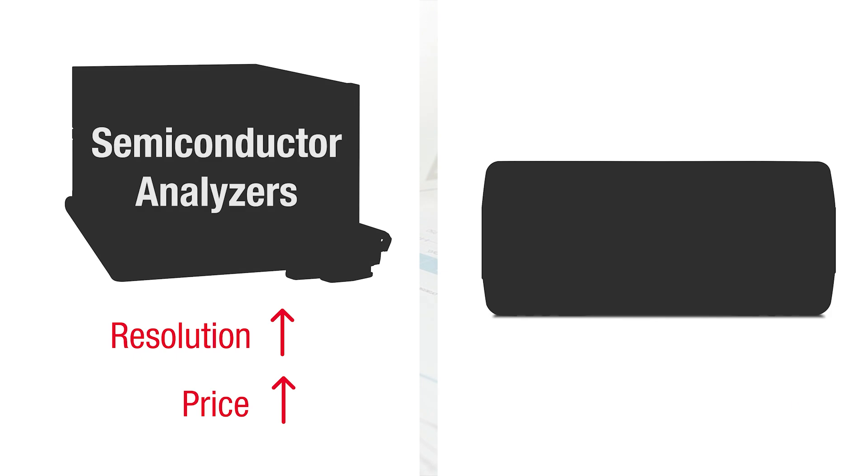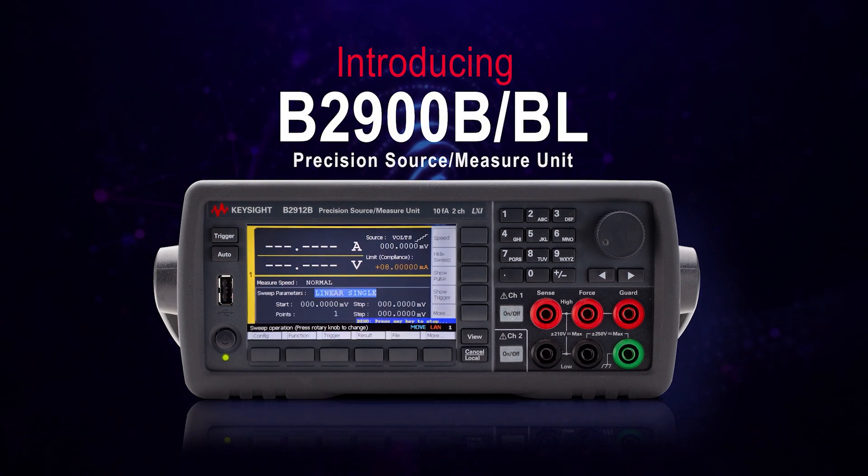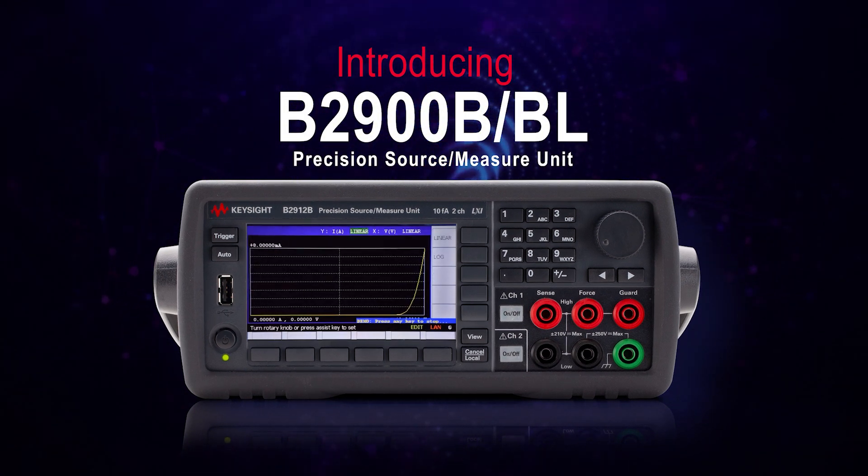Unfortunately, the SMUs with high measurement resolutions are usually very expensive. These are in the category of semiconductor analyzers, not normal benchtop SMUs. This is where the Keysight B2900B or BL SMUs come in.